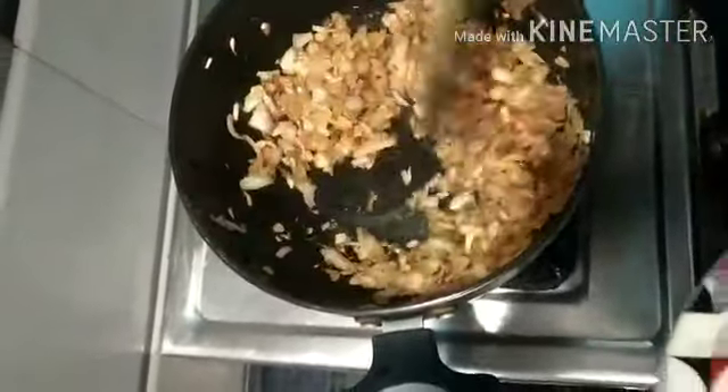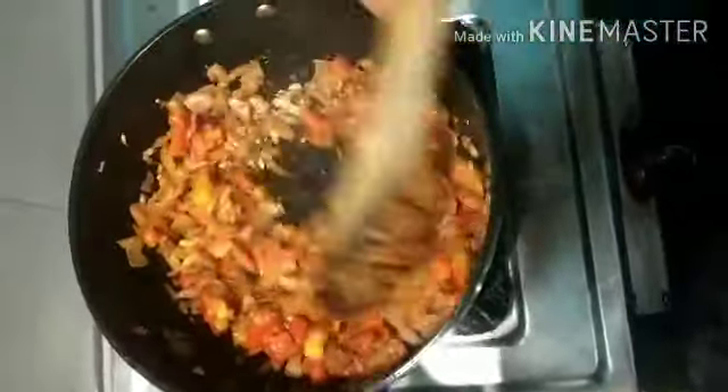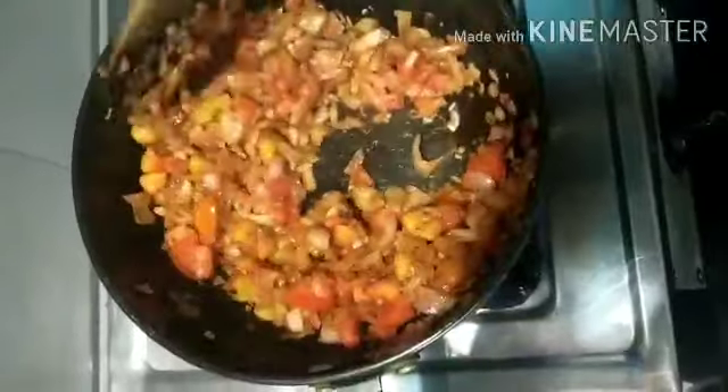Once it turns brown, let me add tomatoes. Let us cook it for another five to ten minutes, keep on stirring it till it cooks properly. It will take hardly five minutes.